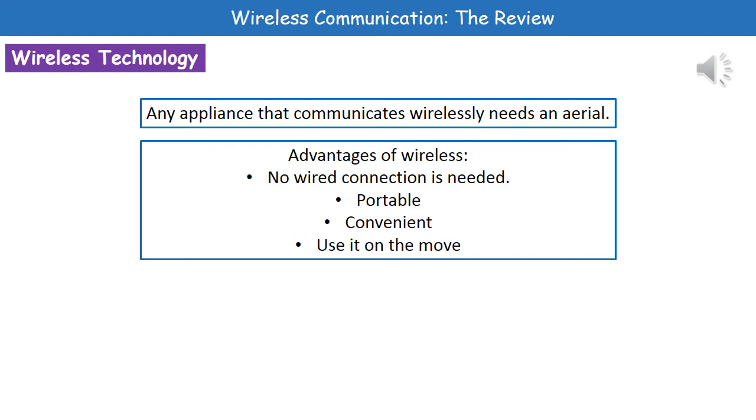It's convenient because you can use it wherever you fancy, and we can also use it on the move. So you can actually use wireless communication while on a train, for example.